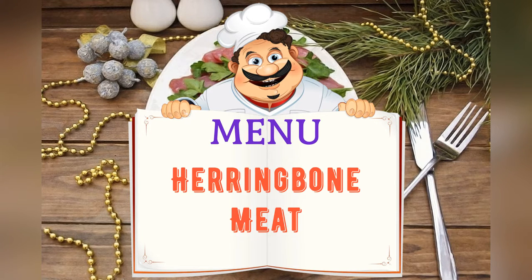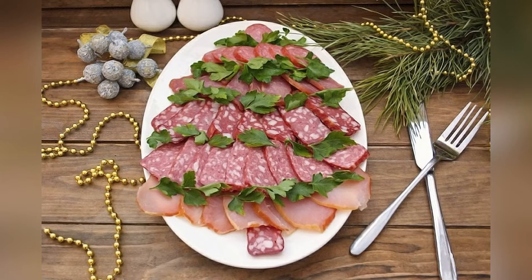Today on the menu: herringbone-shaped cold cuts. Friends, adjust the ingredients to your taste and color.